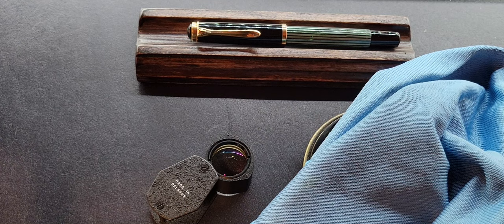Those are some recommendations for loupes and how they can be helpful in your fountain pen journey. As always, thank you for watching.